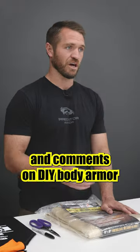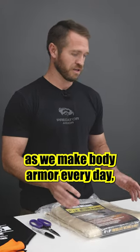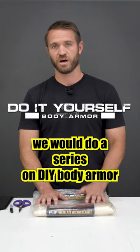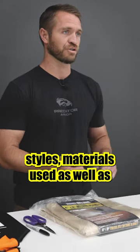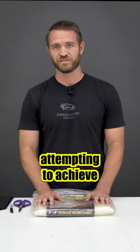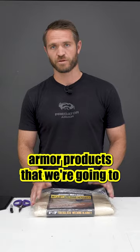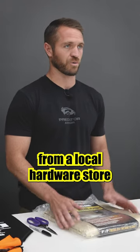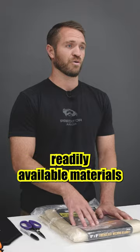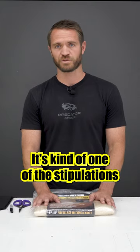We've seen a lot of questions and comments on DIY body armor, so we thought, seeing as we make body armor every day, we would do a series on DIY body armor. We'll cover a couple of different styles, materials used, as well as attempting to achieve different levels. All these DIY body armor products are going to be things you can source from a local hardware store — readily available materials that anyone can go out and buy to make body armor.